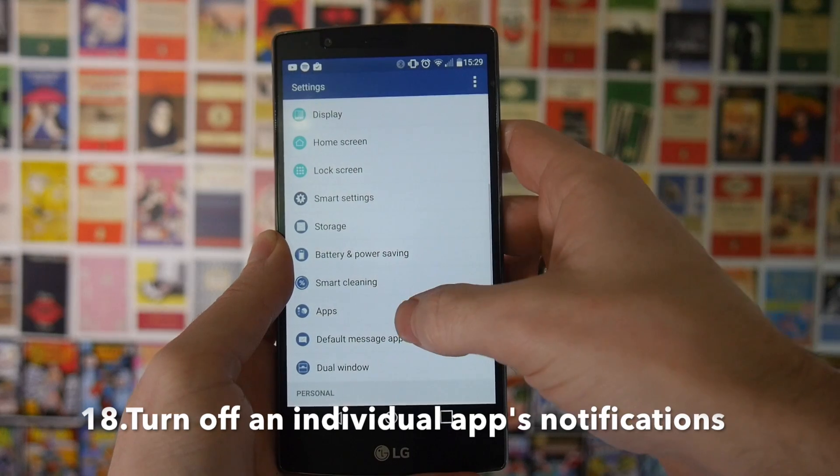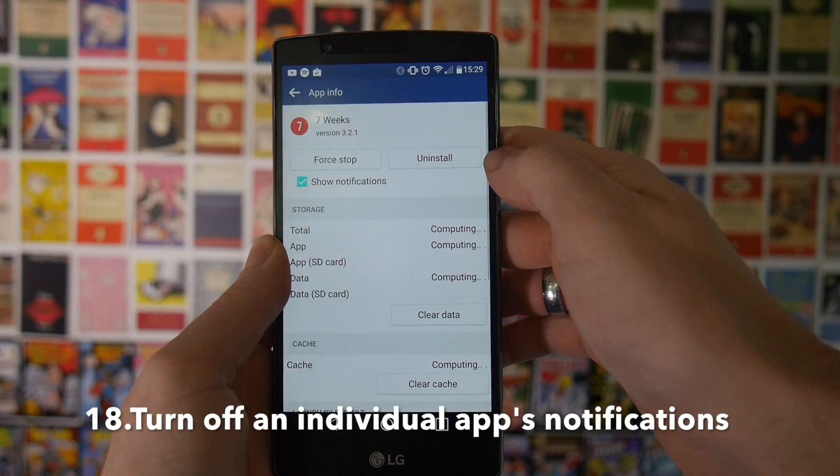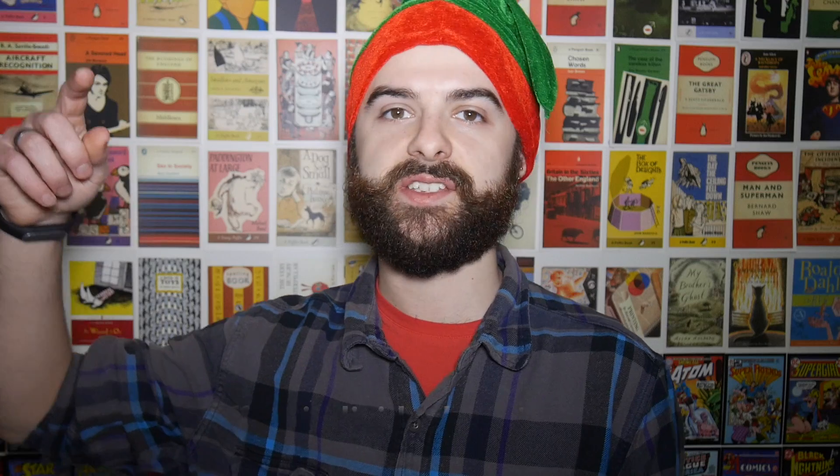Next up, there are lots of applications — especially games — which will give you spam notifications from time to time. If you still want to be able to use that app or play that game without suffering the notifications, in Android 4.1 and above you can go into settings and simply disable notifications for that specific app.